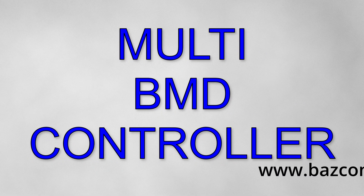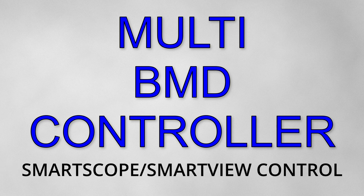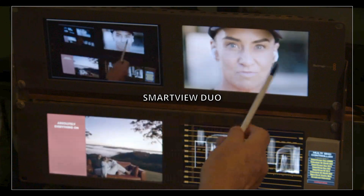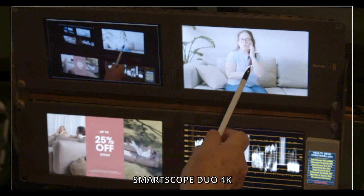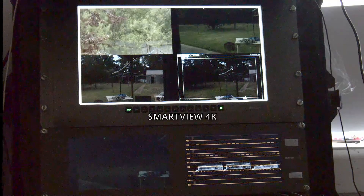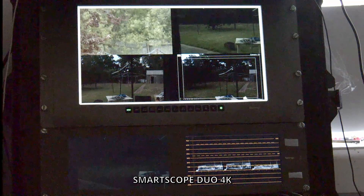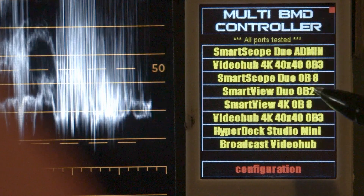In this video I'm going to describe how to use the multi-BMD controller to control the SmartScope Duo 4K, the SmartView Duo and the SmartView 4K. In front of me I have a SmartView Duo, which is a Blackmagic product with a left and right monitor, and below that a SmartScope Duo 4K. I also have in one of my OB kits a SmartView 4K at the top and a SmartScope Duo 4K at the bottom. All of these are available by separate IP addresses and have been detected on the multi-BMD controller.